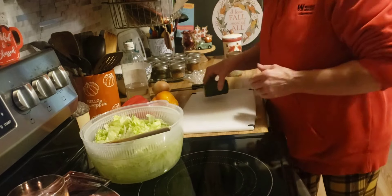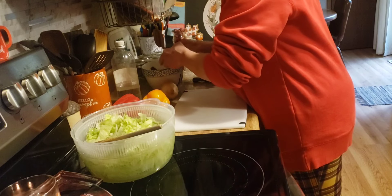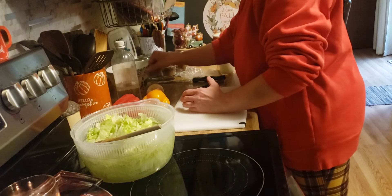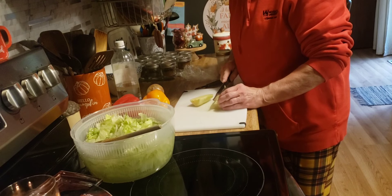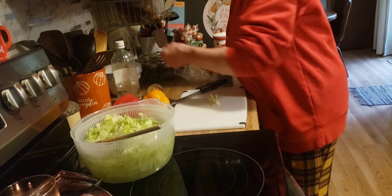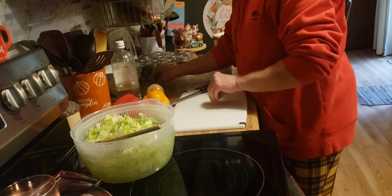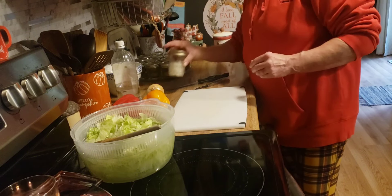There's a little bit of cucumber left here I'm going to peel and chop up. I'm going to make us a big tossed salad. Actually, I don't think I want to put that in the salad, so we won't have cucumbers but we will have onion.